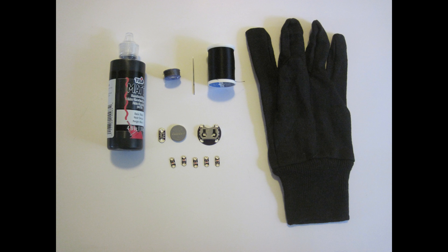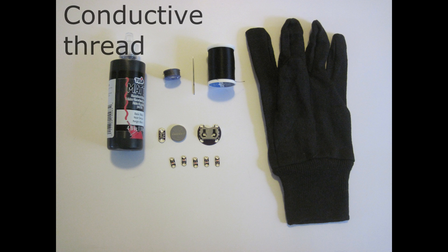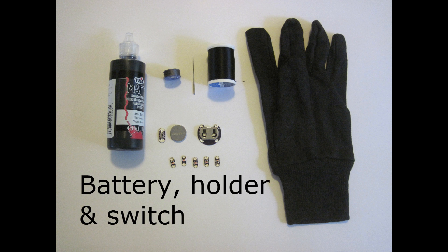For starters, you're going to need a lightweight work or gardening glove — not a heavy leather glove or winter glove that will be difficult to sew to. You're going to need regular sewing thread along with a sewing needle, special conductive thread, and then the electronic components: special LEDs designed to be used with e-textiles, along with a battery holder, a coin cell battery, and a power switch.